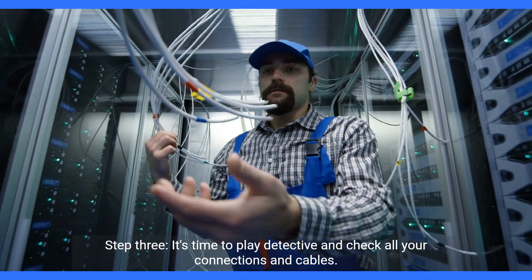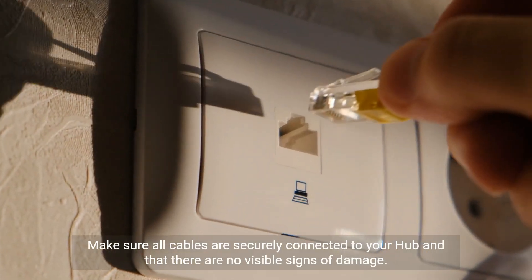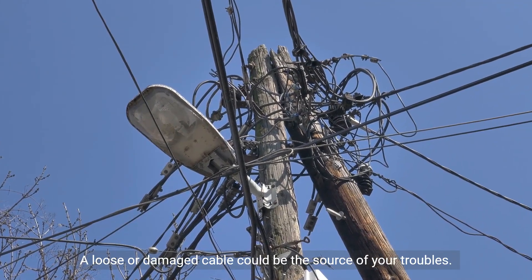Step 3. It's time to play detective and check all your connections and cables. Make sure all cables are securely connected to your hub and that there are no visible signs of damage. A loose or damaged cable could be the source of your troubles.